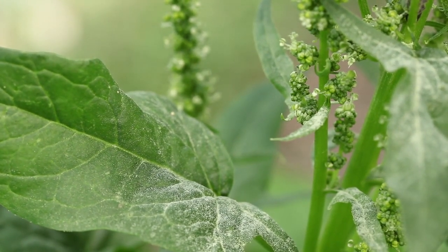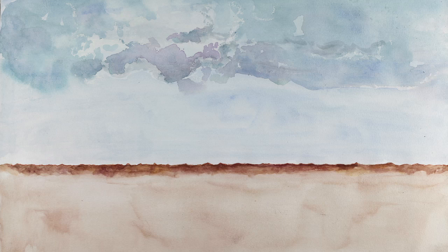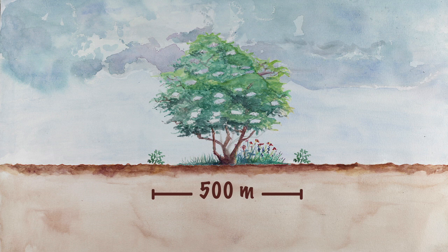Flowering lasts 2 to 3 weeks. To avoid cross-fertilization, grow two varieties of spinach one kilometer apart. You can reduce this distance to 500 meters if there is a natural barrier, such as a hedge.